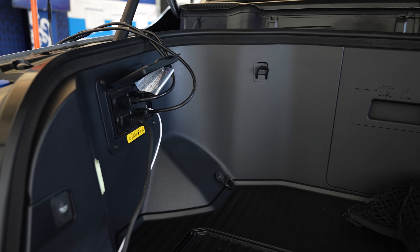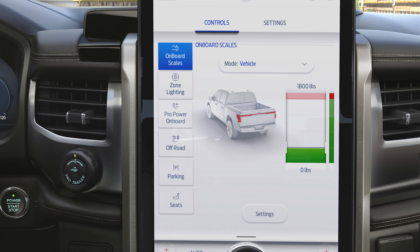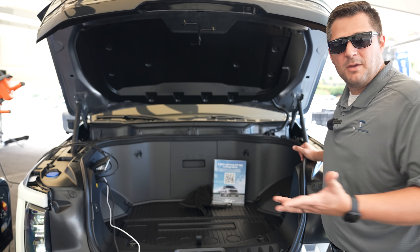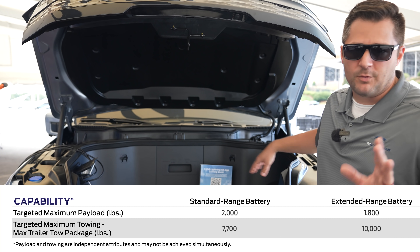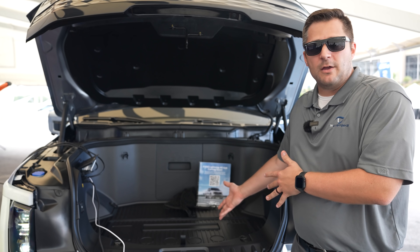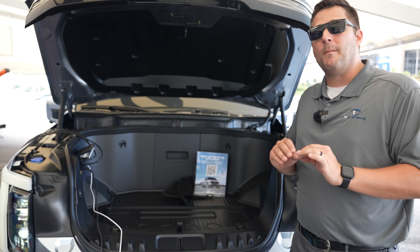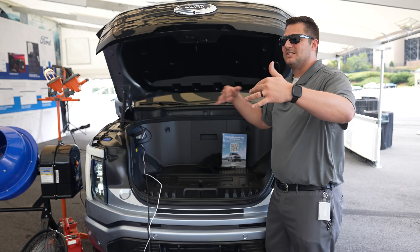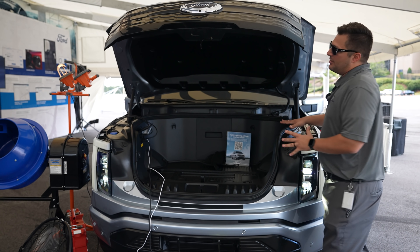Available with a job-to-build option, you've got scales located in this front trunk and also scales in the back of the vehicle, so you know exactly how much cargo you're carrying. There's a 400-pound payload capacity in the front trunk. You want to make sure you don't exceed those payload capacities, and that's one of the reasons Ford includes the scale.